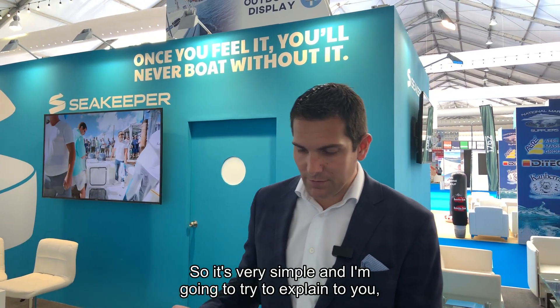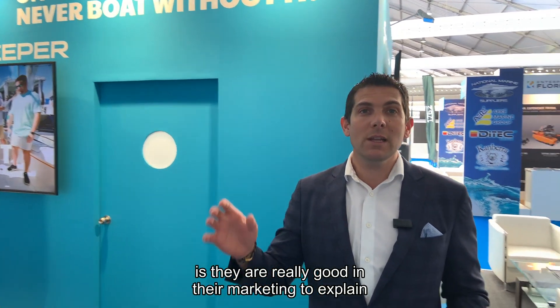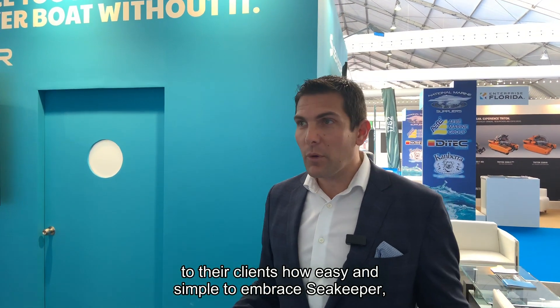So how does Seakeeper work? It's very simple, and I'm going to try to explain. One of the things I love about Seakeeper is they are really good in their marketing at explaining to their clients how easy and simple it is to embrace and use Seakeeper.